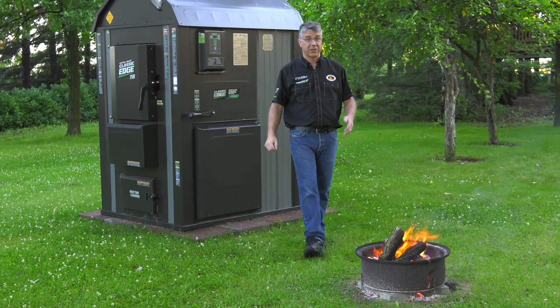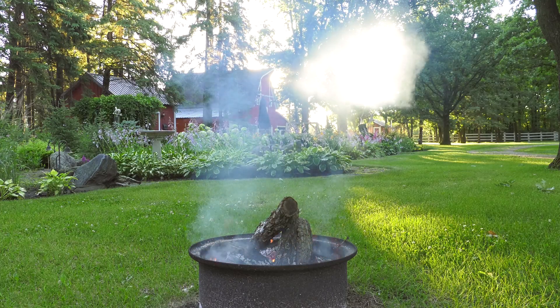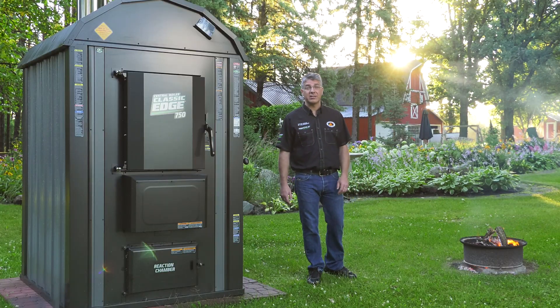To understand how important the Combustion Controller is, take a look at this campfire. The smoke escaping is actually unburned fuel that is being wasted. In the Classic Edge, we harness the smoke and gas and utilize them for fuel.